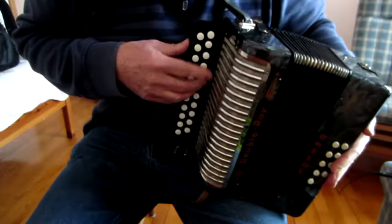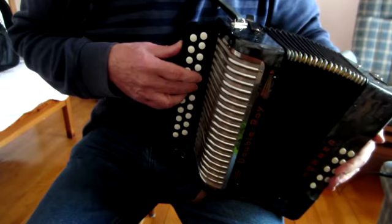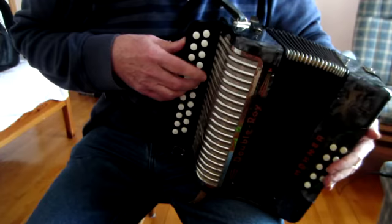So let's tackle the fingering, or break the tune down slowly. Here's the first bar that has two very prominent G-sharps in it. So there on the push, on the outer row.